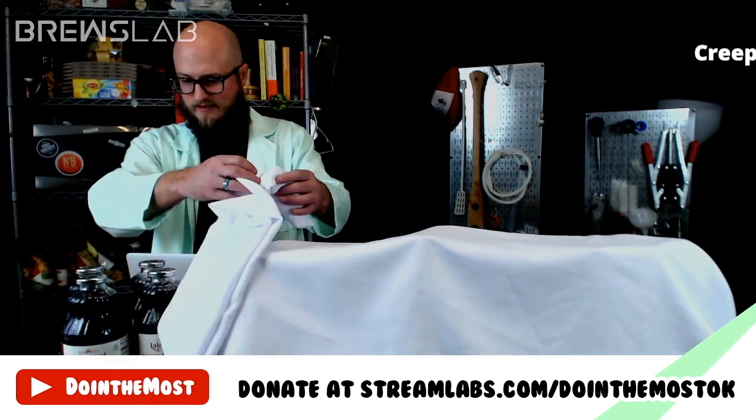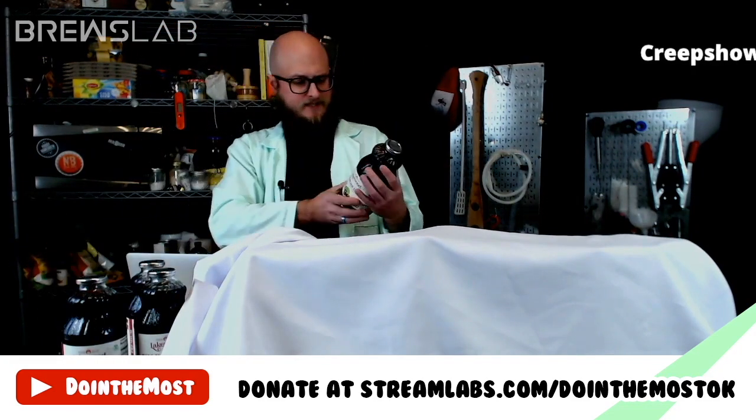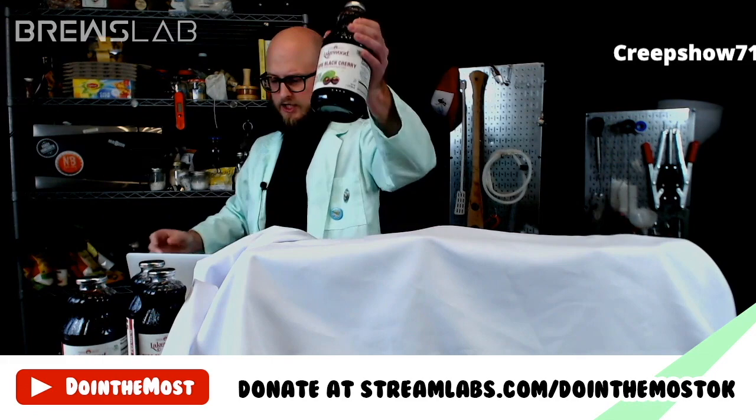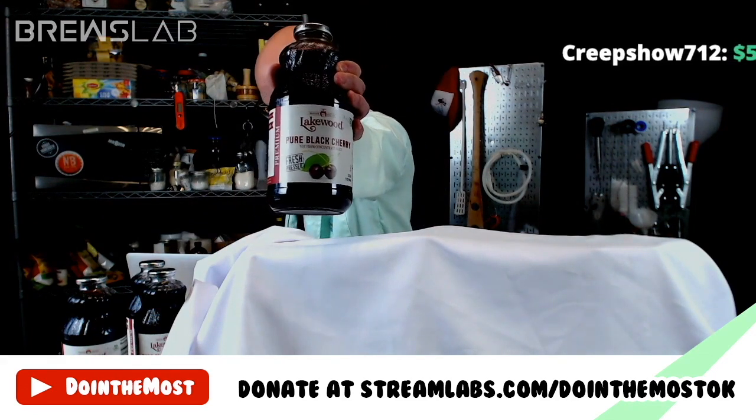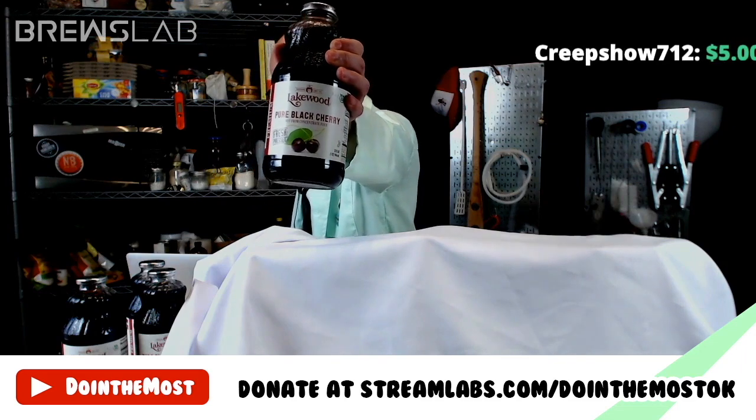Option one is pure black cherry juice — no sugar added, just straight up cherry juice. We have a gallon of that here.